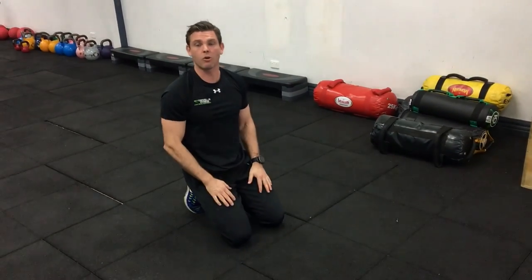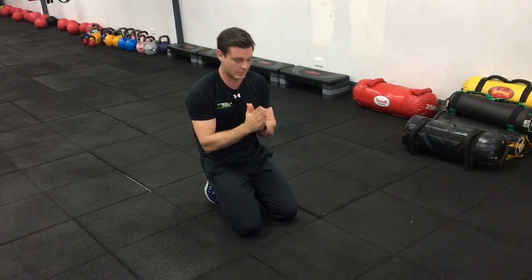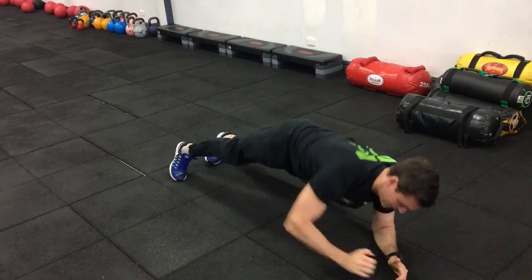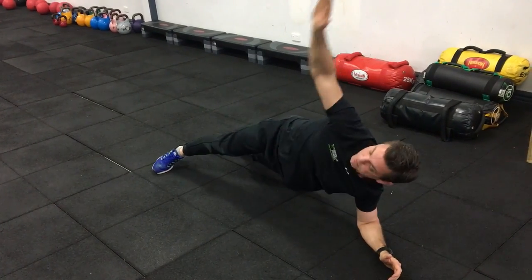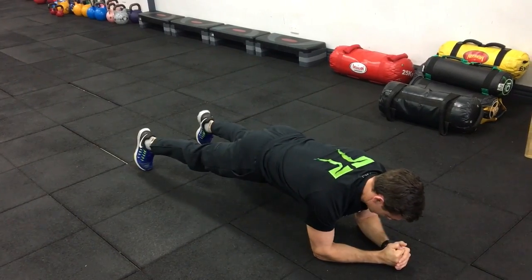Next one, we've got roll throughs, similar to the T push-up, but you're going to be in plank position. In your plank position, you're going to reach up. A little bit of a pause at the top, keeping hips in line.